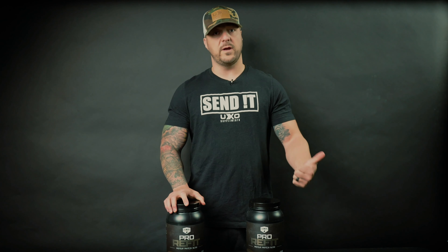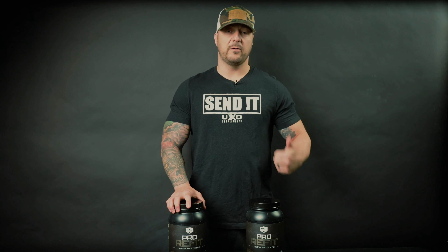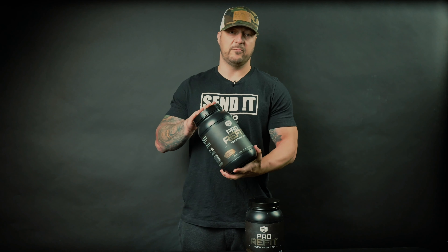The same thing happens with Pro Refit. After you've been in the gym and you've gone to war with the weights, you've destroyed your muscles — you need to be able to refuel and refit your body so it can repair and rebuild the muscle tissue that you just destroyed. That's exactly what Pro Refit was designed to do.